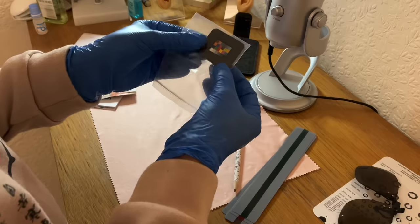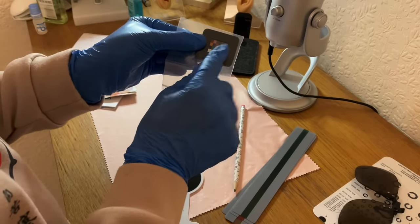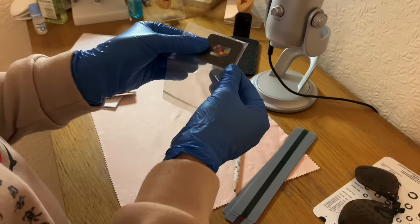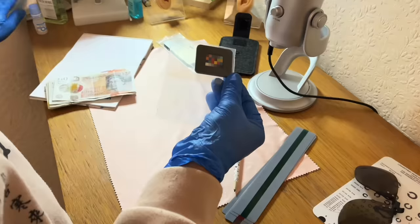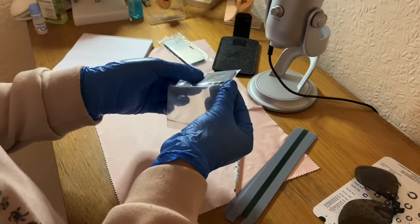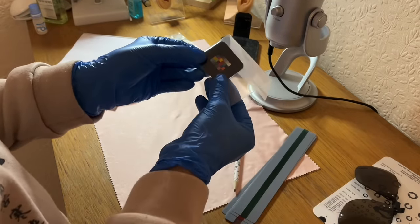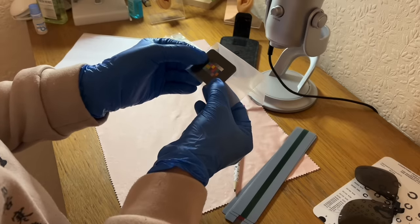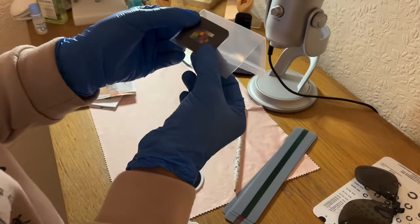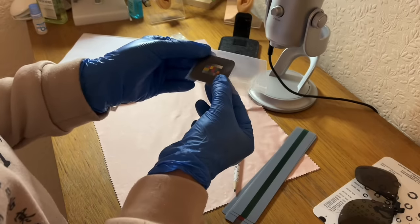So we can point to a specific colour, a specific shade, and ask the patient what they are identifying there. As you can see there — a beautiful array of colours. Twenty-four different shades there.